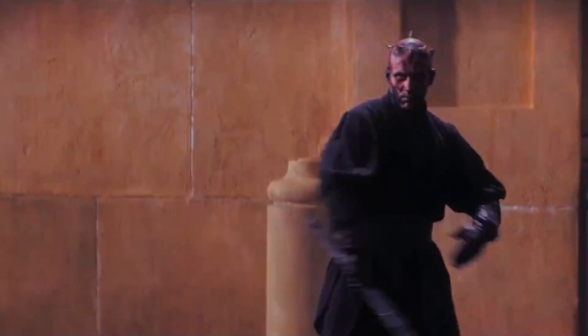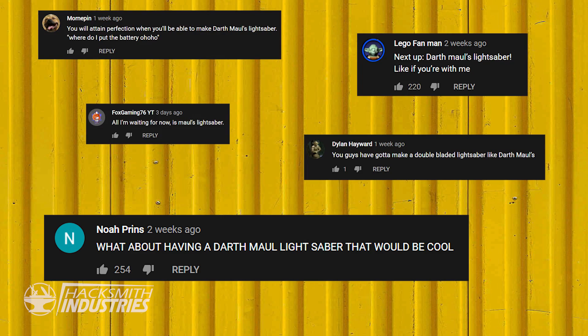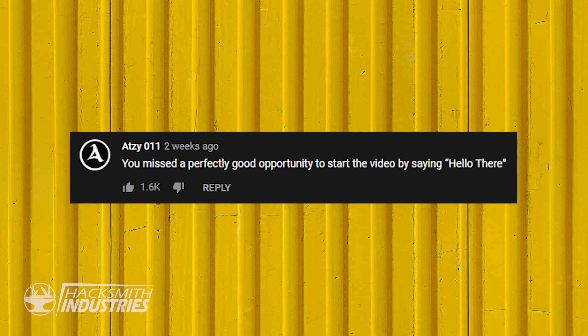See what questions there are. I'll just start with some of the super common questions. Are you guys going to make a Darth Maul lightsaber? Probably. We want to. Why didn't you start the video with 'hello there'? We did — if you rewatch the video, you'll see that I did. The whole video.